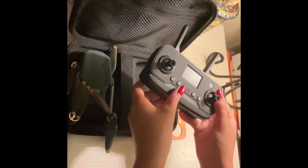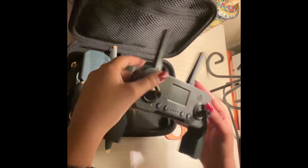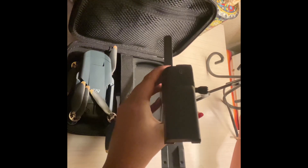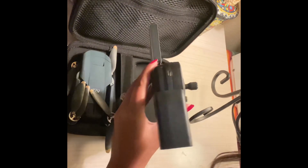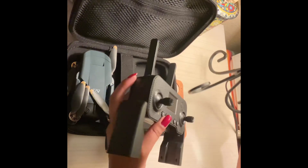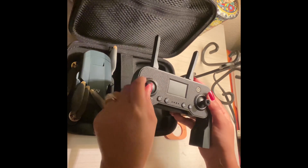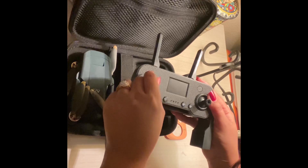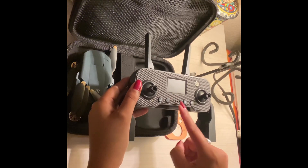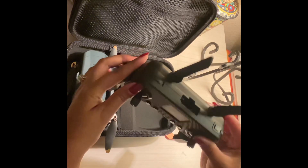So we have this remote here, and it opens up on the bottom. It has a USB cord as you can see, so you can charge your remote. These are the remote controls — you can turn your drone right or left and the drone will rotate itself. And this is the on button to turn your remote on.